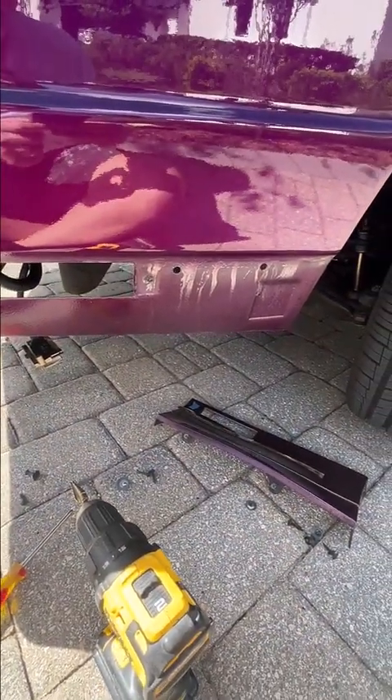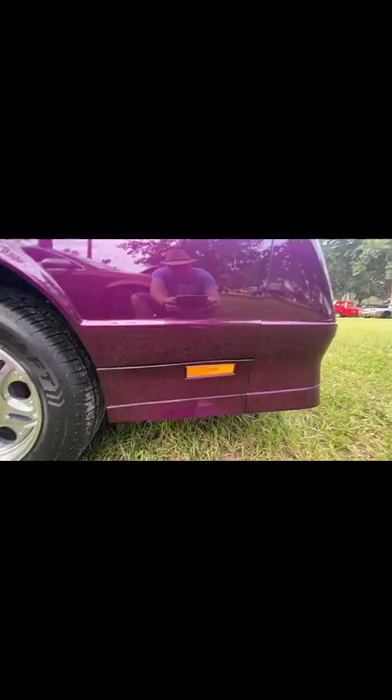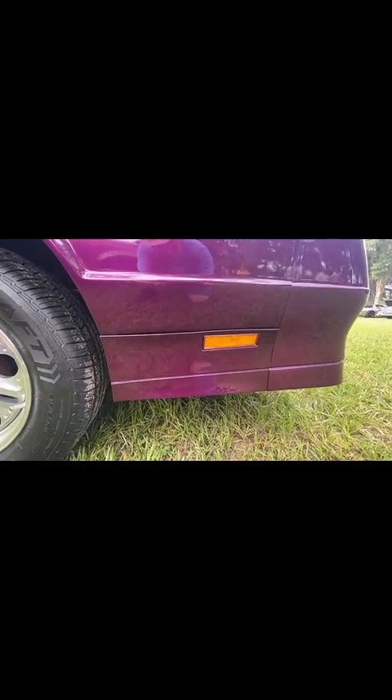Set it up and do a test fit. Here's the reveal at the car show. That's about as good as you're ever going to get it. Hit me with any messages if you have any questions about this.